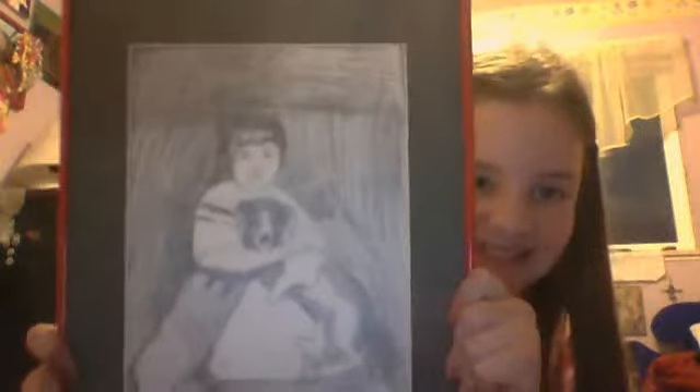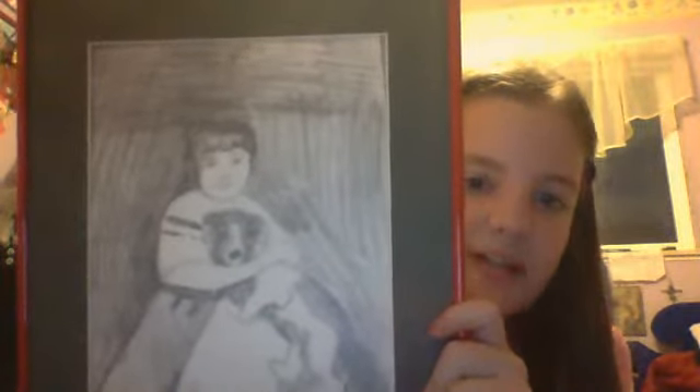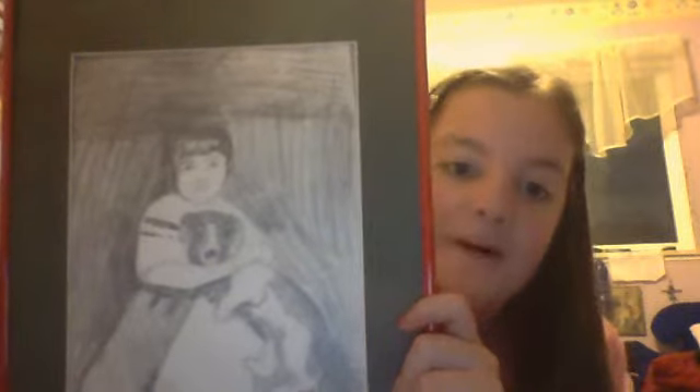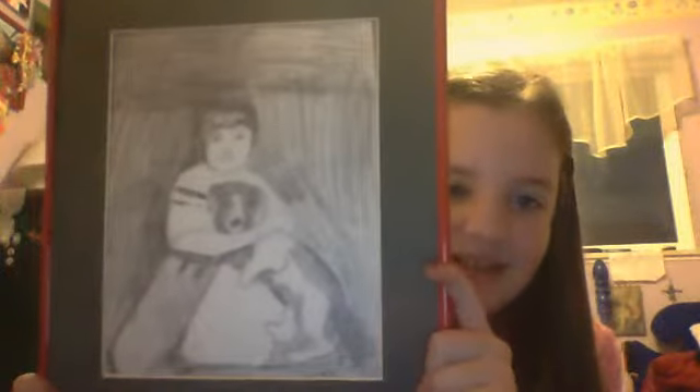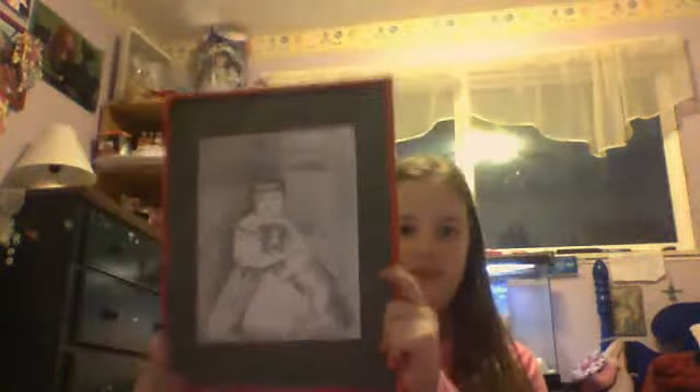Here's the one that everyone makes a big deal out of. It's also framed. Ta-da! Isn't that so cute? Okay, so it's supposed to be a girl holding her dog, but it looks like a guy, and my teacher tried to help me to make it look like a girl but it didn't work. So anyways, it's framed in a red frame. Can you see the frame right here? It's a really awesome frame too.